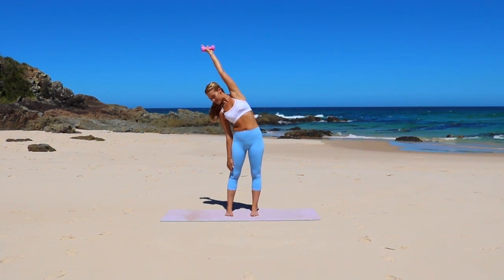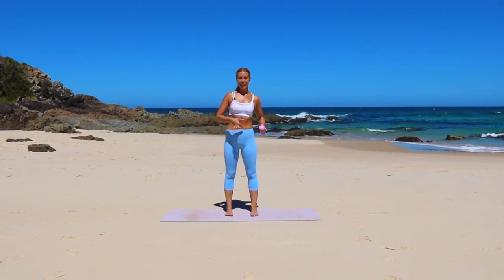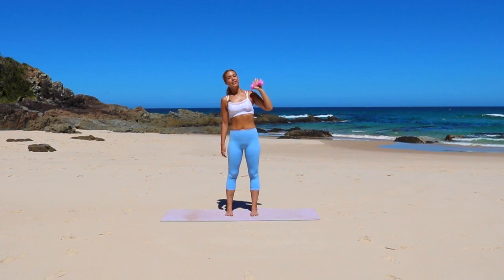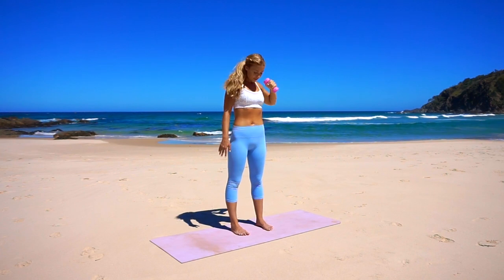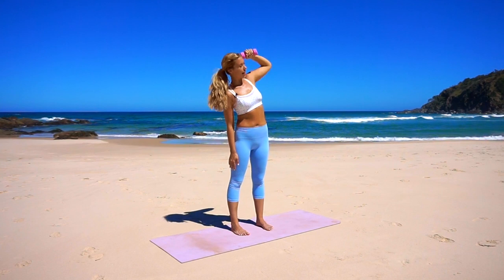Reaching up and down. So this one's great because it works our obliques — those are the sideline muscles that run down the side of our body, similar to as if we were doing a side plank or something. You really want to reach and stretch and then bring it in.